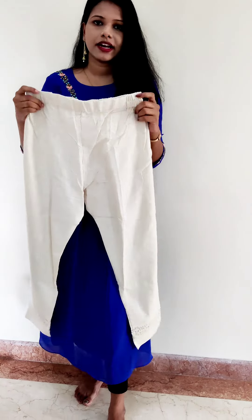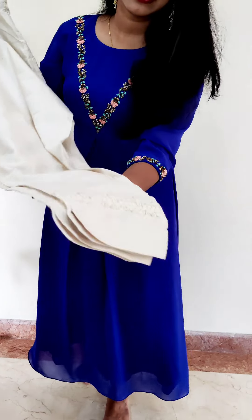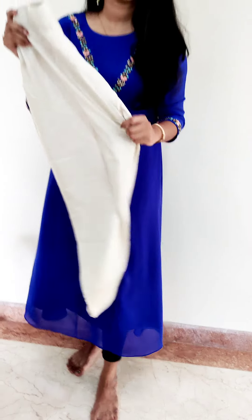This is a comfortable style. You can prefer straight pants. This is the detailing — lace work and fine detailing. The price is 595. This is the price of straight pants, which is an affordable option at 650.